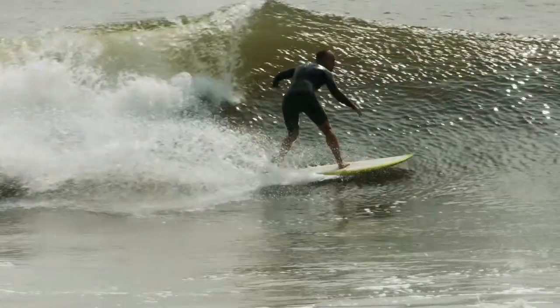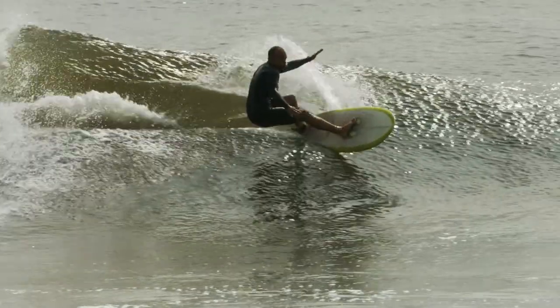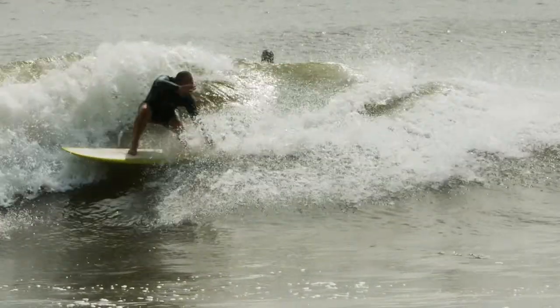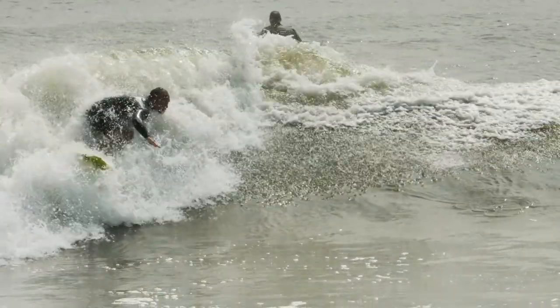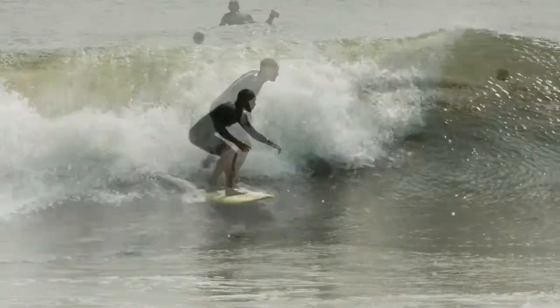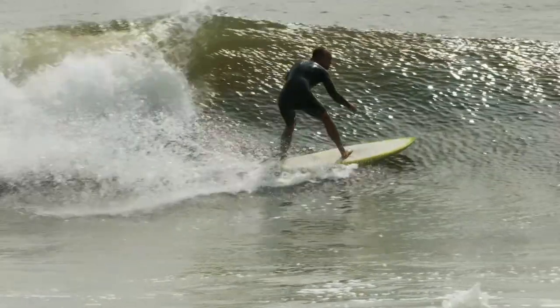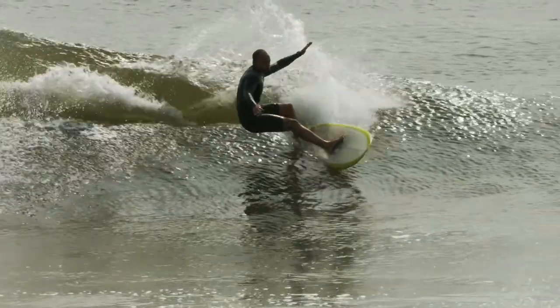These are a bunch of different variations on the same maneuver: pivoting around on the open face, opening the front arm and shoulder, and guiding the rail with your back arm. Watching it again — pushing, slight bottom turn, not a heavy one, projecting out onto the open shoulder.